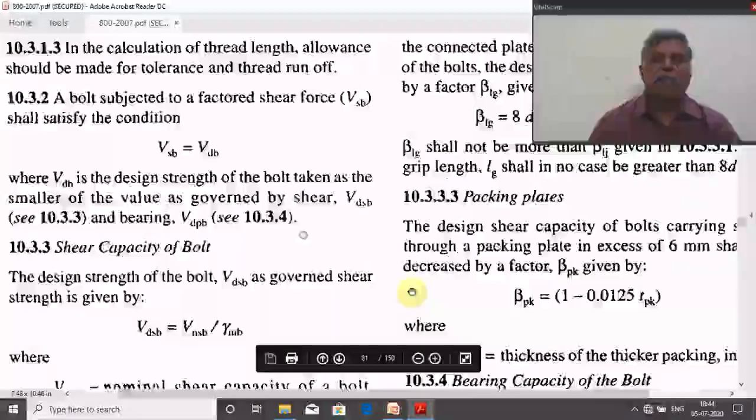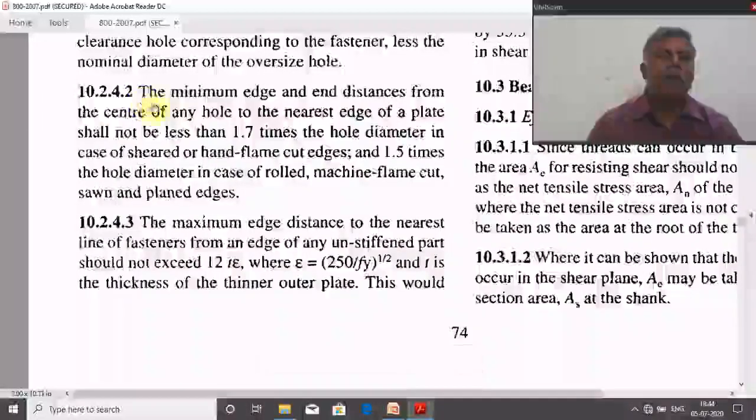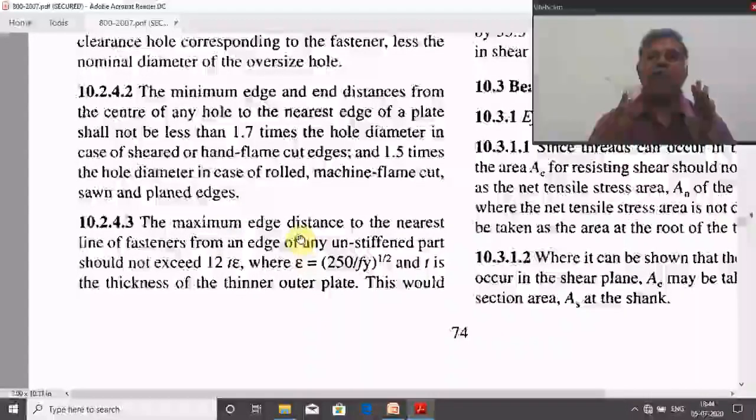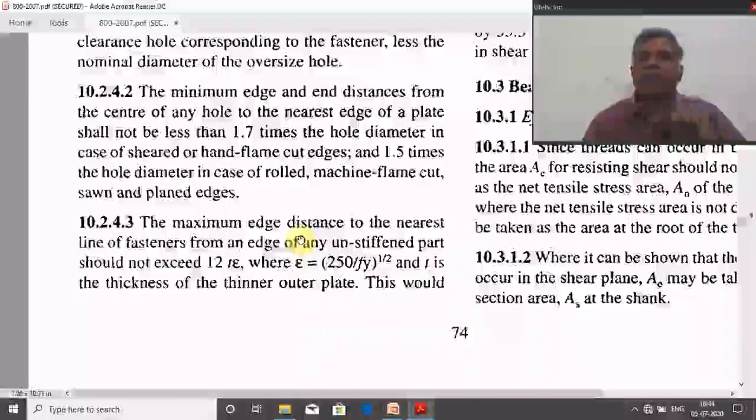For edge distance, refer to clause 10.2.4.2: the minimum edge and end distance from the center of any hole to the nearest edge of the plate shall not be less than 1.7 times hole diameter for sheared or hand flame cut edges, and 1.5 times hole diameter for rolled, machine flame cut, or sawn edges. It is always recommended to use 1.7 times hole diameter because we cannot ensure the contractor follows the rules exactly.